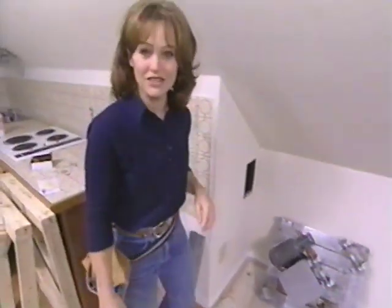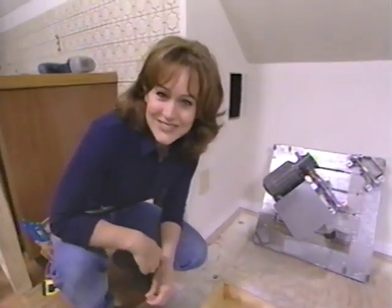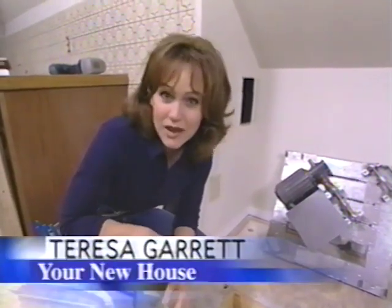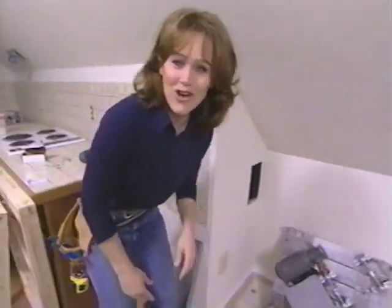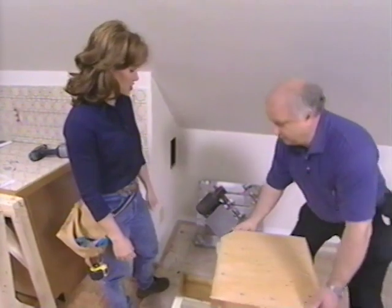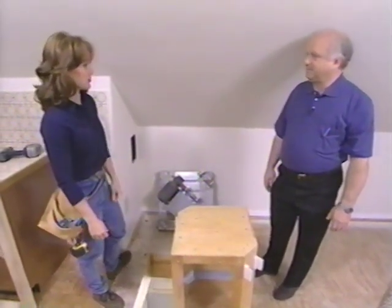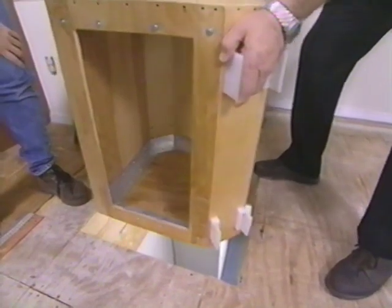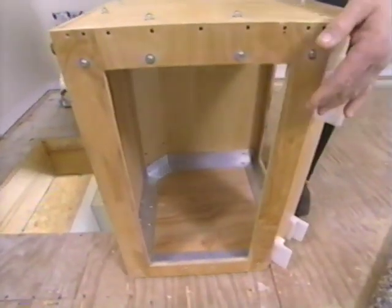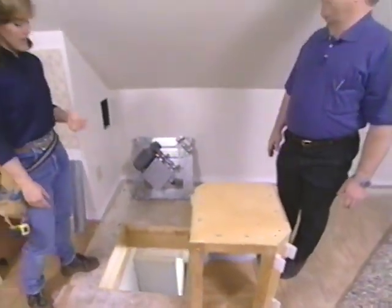We get to do a lot of interesting projects on the show and today is no exception. You're probably wondering why we cut a hole in the floor and what's going to go in it. You might have seen one in an old movie or even read about them in books and thought they went the way of the dinosaur — but they didn't. What we're talking about are dumbwaiters. Joining me today is Fred Broyan. A dumbwaiter is a lifting device used for transporting groceries between floors in a home, or for businesses to transport documents — it's essentially a mini elevator.